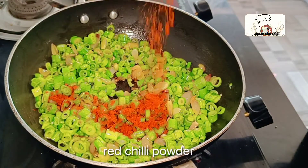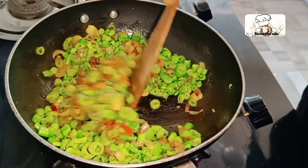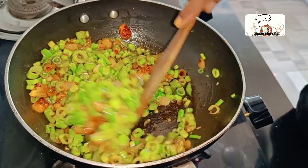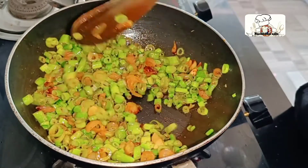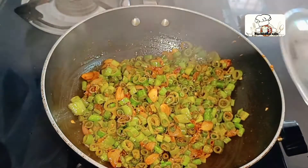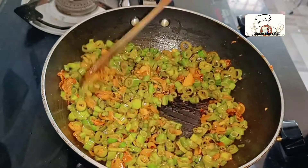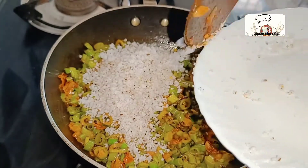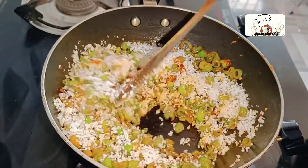Now I'm going to add a little bit of cashmere. We're going to add a little bit of cashmere.